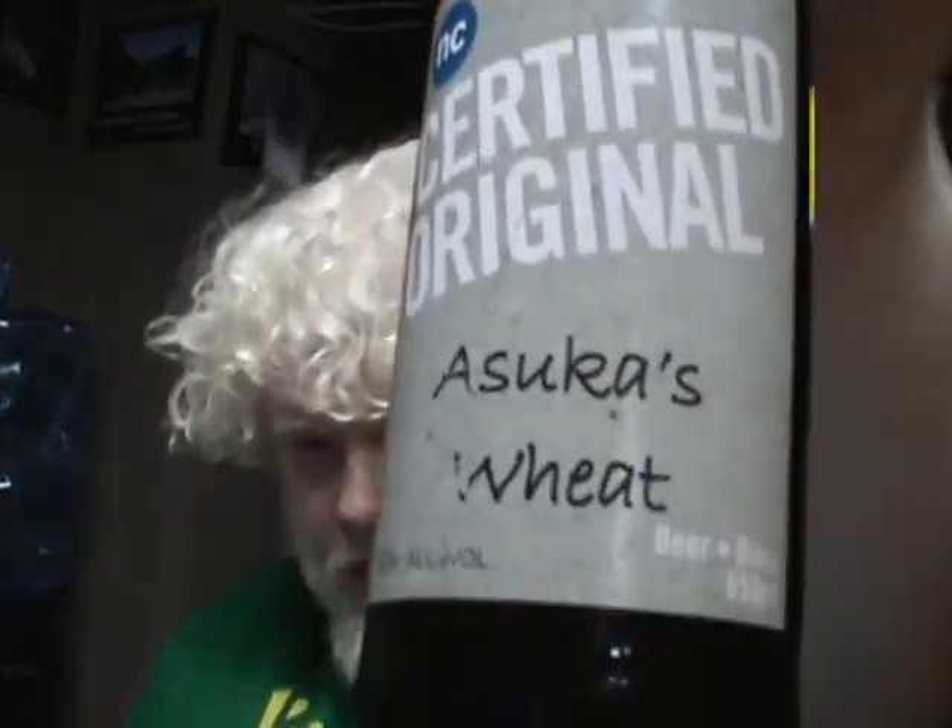Tonight we are drinking this beer right here, which is 5% alcohol by volume. I just added it to Untappd today. I had to guess the type of wheat because what I thought it would probably be wasn't a beer style available on Untappd. What we are drinking is a Niagara College Teaching Brewery Certified Original — a student's project beer. This is Asuka's Wheat. So let us drink Asuka's Wheat and hope for the best. I think we're at about an average of 65 passes to 35 fails when we drink a Niagara College beer.